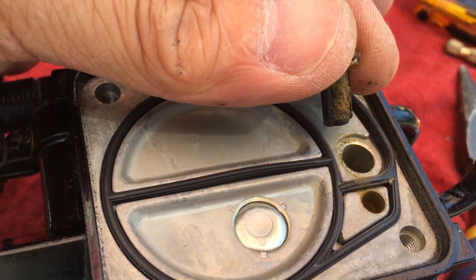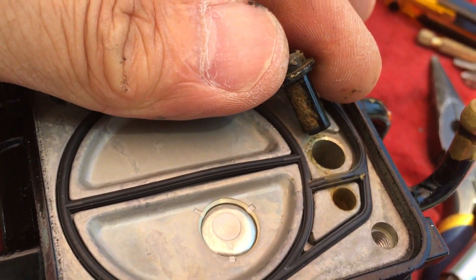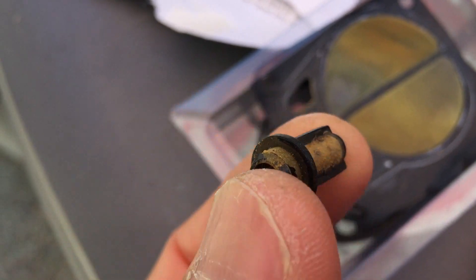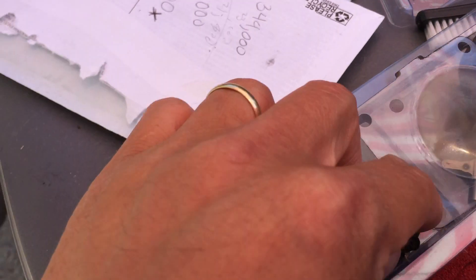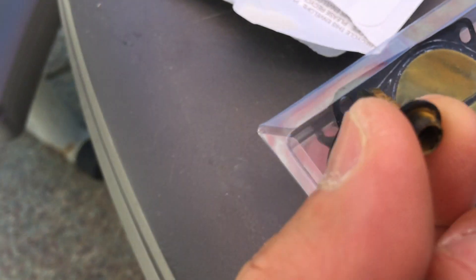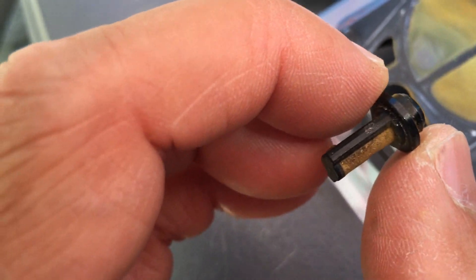Hopefully after this the jet ski runs a lot better. Looks like the filter's all gunked up. Looks nasty.